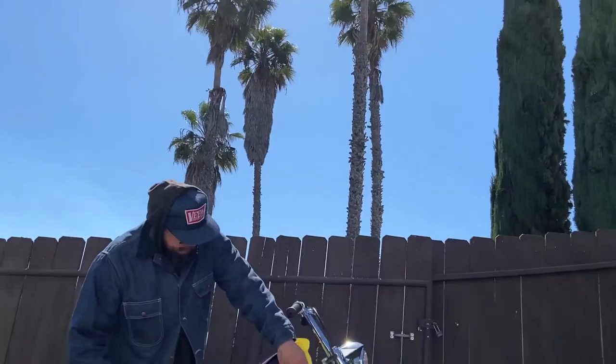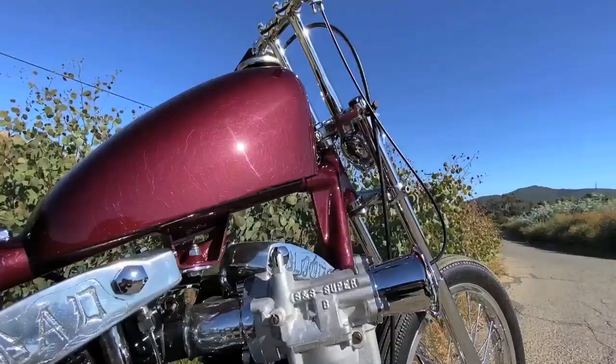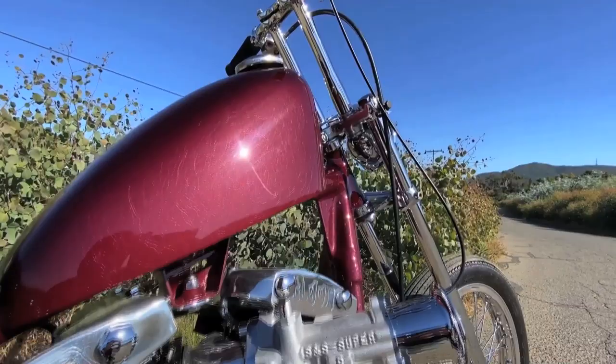Mark Schwannier did the paint. It's a maroon with real fine veiling and dark candy fades.